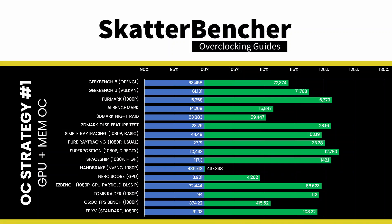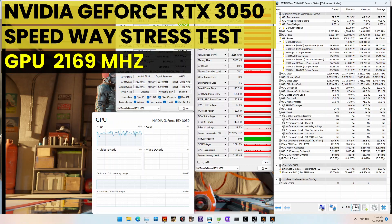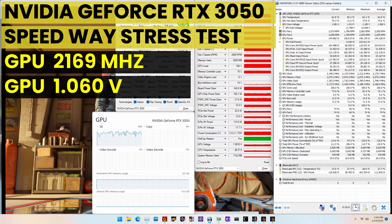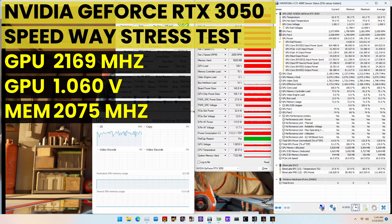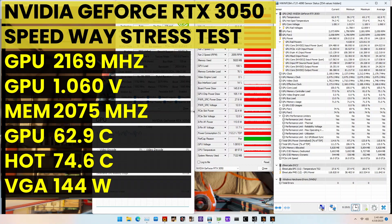We rerun some benchmarks to ensure everything is working as intended and check the performance increase compared to the default settings. We see improved performance in all benchmarks. The performance increase ranges from plus 0.14% in Handbrake to 22.50% in Unigine Superposition. When running the 3DMark Speedway Stability Test, the average GPU effective clock is 2169 MHz with 1.060 volts, and the GPU memory clock is 2075 MHz. The average GPU and GPU hotspot temperatures are 62.9 and 74.6 degrees Celsius. The average GPU power is 144 watts.